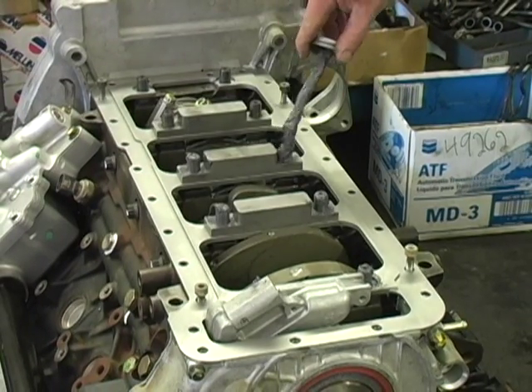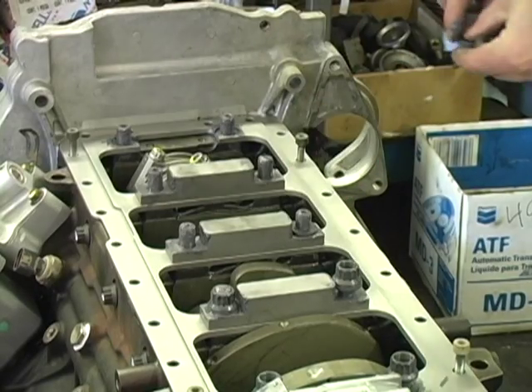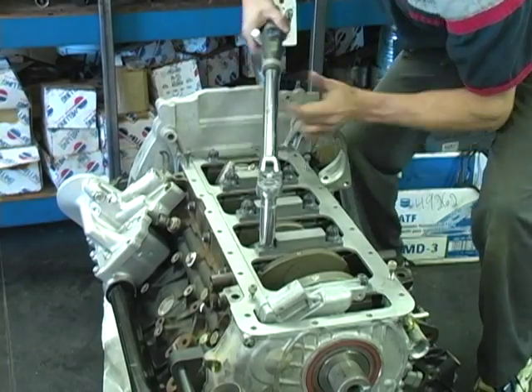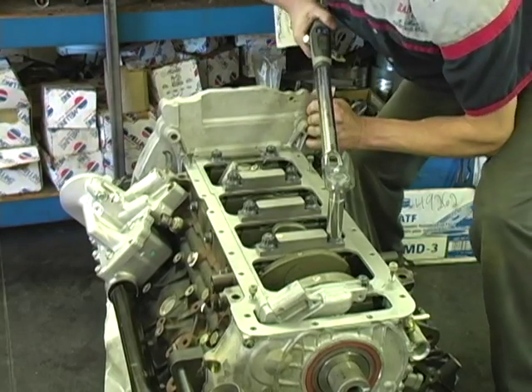Next, lube all the washers and studs with ARP moly lube and install the washers and nuts. Now torque the nuts in three steps: 100, 150, and 200 foot pounds.